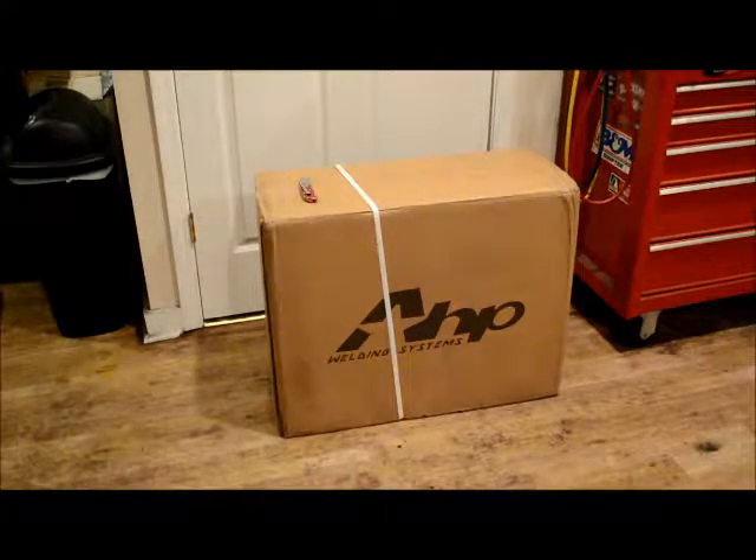As you can see here, I've got a little box that I got in the mail a couple days ago — I just haven't had a chance to open it, been out of town. I've been wanting to buy a TIG welder and I read a lot of reviews on how good these things were for the money. It's an AHP welder, the new version which I think came out this year, 2018. I'm going to open it up and do a little unboxing review of it.